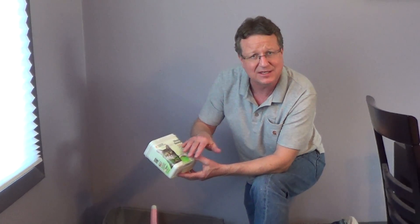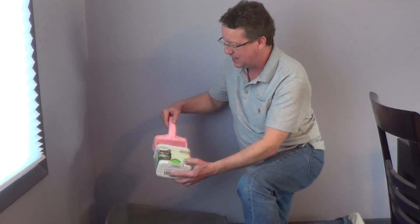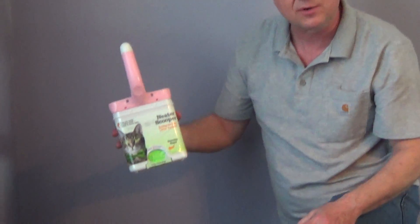If you run out of bags, you can just use a bag from the grocery store and put it into this. It's designed so you can store it all together. Very nice litter scoop — I'll put the company's information underneath the video.